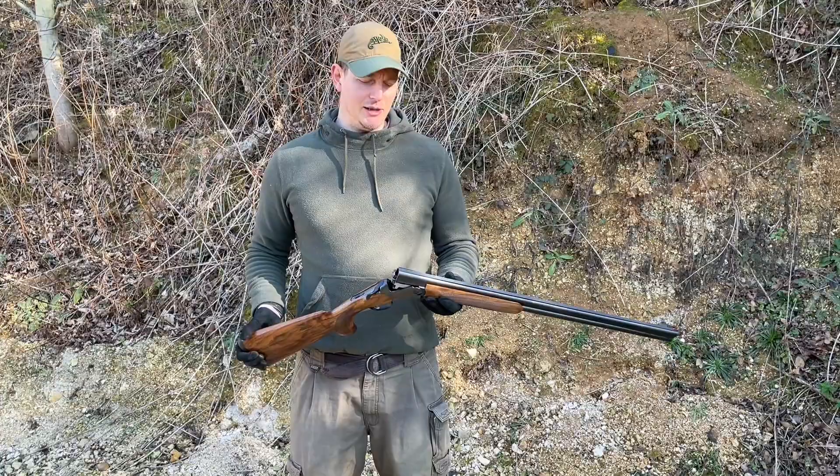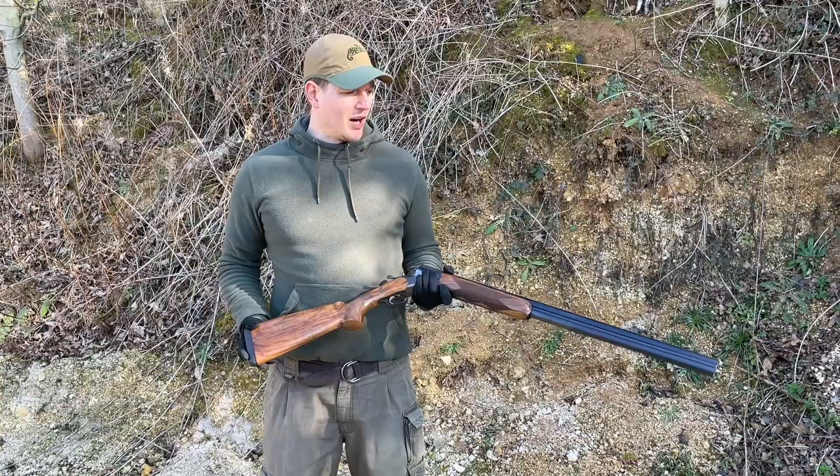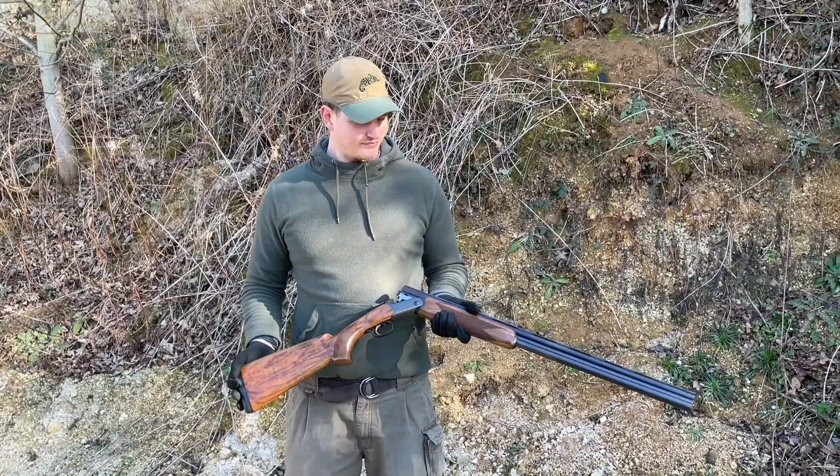I'm Ed from Gunmark TV and today we're looking at something a little bit different: the Blazer F16. This shotgun's been around for a while now. I remember when it was one of the launch events that happened at the British Shooting Show — there was lots of smoke and excitement — so I thought I'd just revisit the shotgun and see if anything's changed since it last came out.